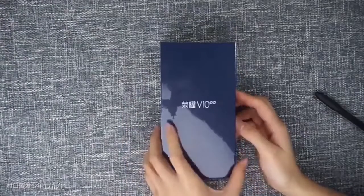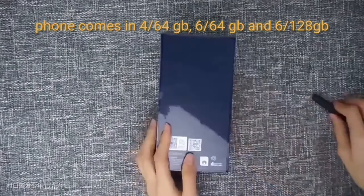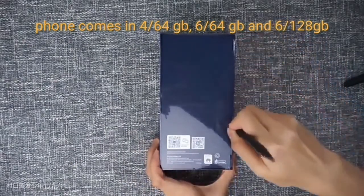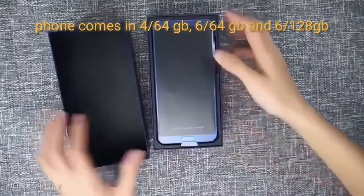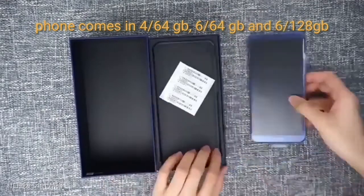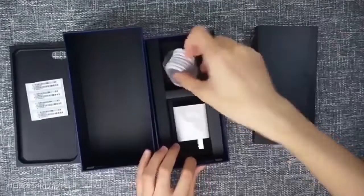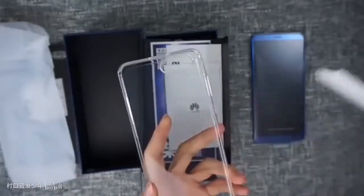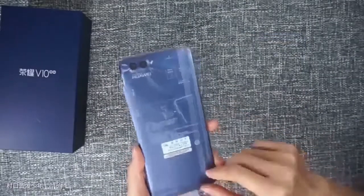Hey everyone, welcome back. In today's video we will be unboxing the Honor V10, so let's do this. This is the phone, and now let's take a look at the box contents. This is the USB Type-C cable, the fast charge adapter, and a back cover provided with it.